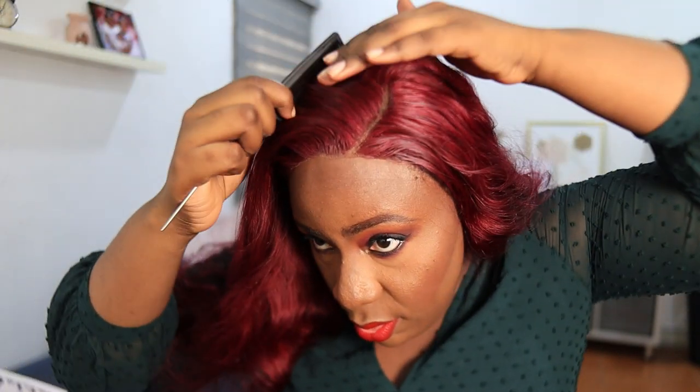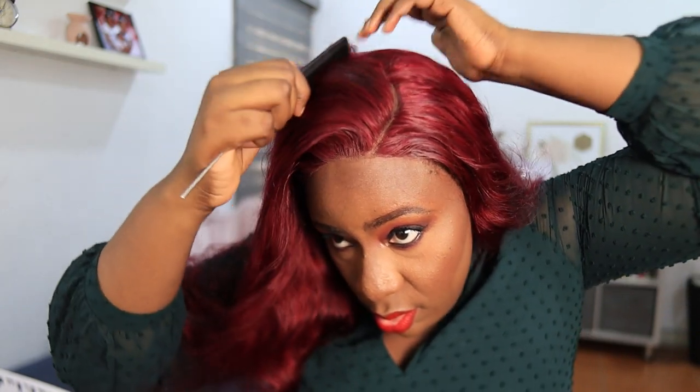Let me glue down these fronts while I continue styling the hair. Alright guys, I've tied my hair down so I'm going ahead to do my makeup. I am done doing my makeup and I'm so excited with how it turned out — I feel so beautiful! I look beautiful. I'm styling the hair this way and this way.